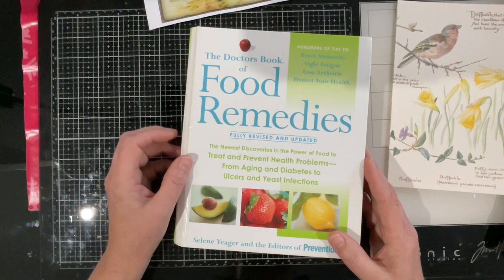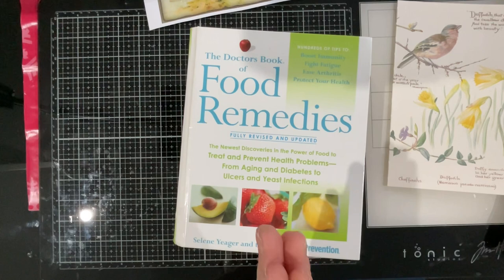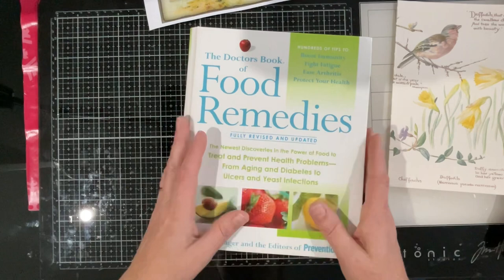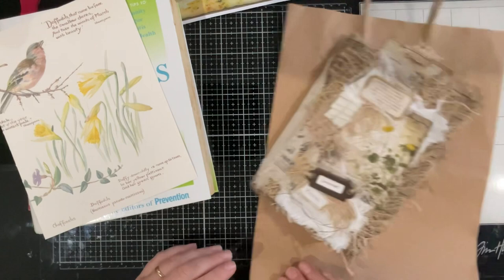I'd like to see into the spine - does that make sense? And I think that's going to give me the ability to have a play with more texture, because I'd like to pull a bit of lace and doilies into this as well. Decision made, we're going to do that.